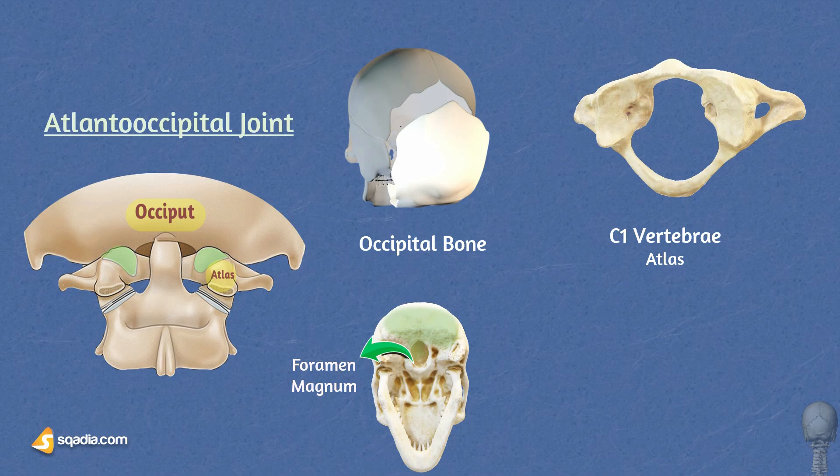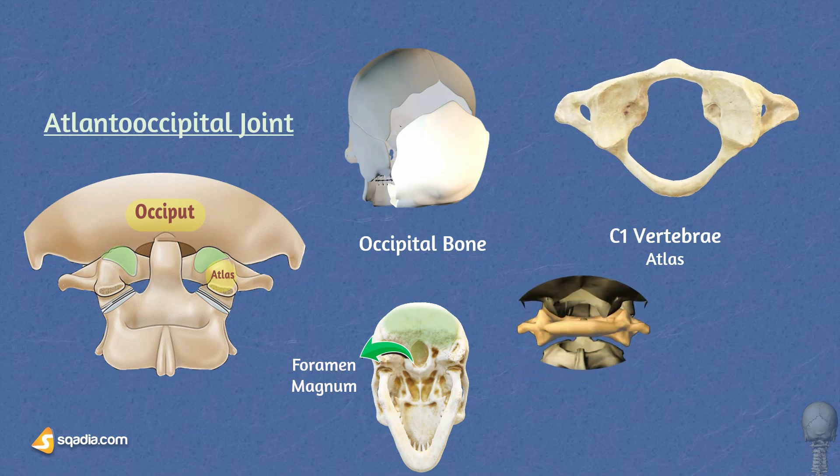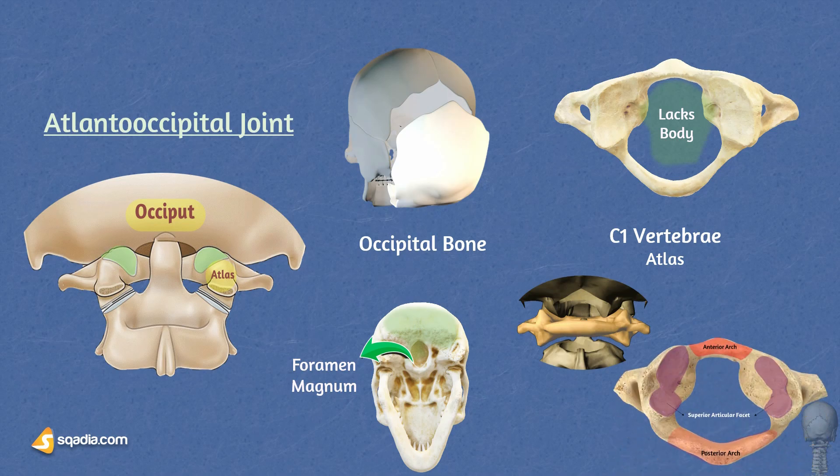The atlas is the first cervical vertebra of the spine and sits just below the occipital bone. The atlas lacks a vertebral body. Instead, it consists of an anterior arch, a posterior arch, and two articular facets that support the occipital condyles.